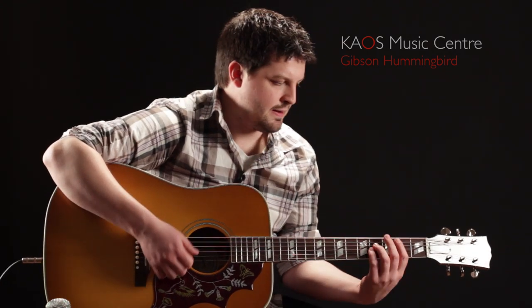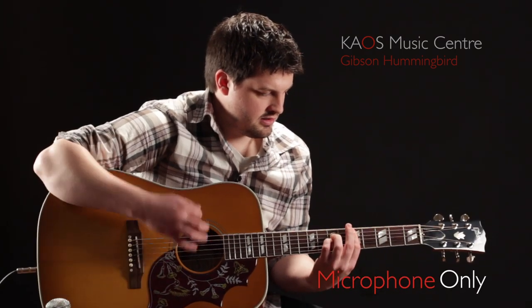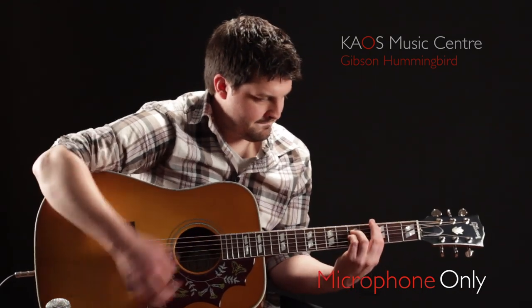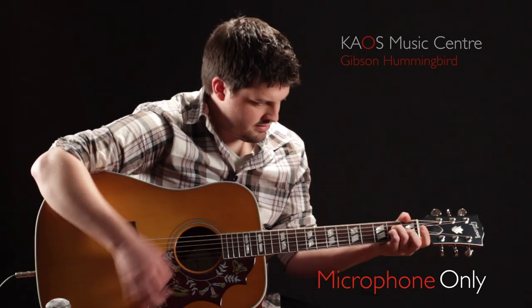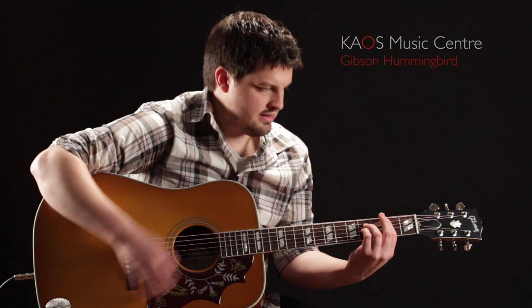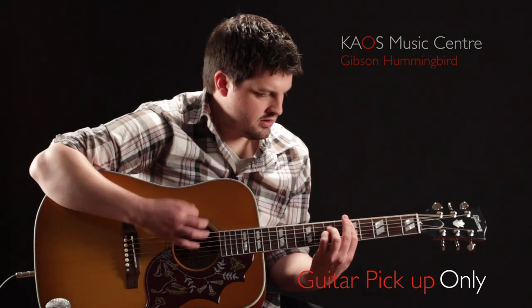Alright, let's take a listen to the Hummingbird. What we're going to do here is give you a listen to the sound of the guitar mic'd up, the sound of the pickup system, and the sound of them both together, so you can get a sense of how this guitar is going to work in different situations.